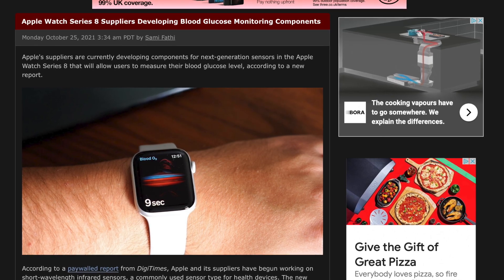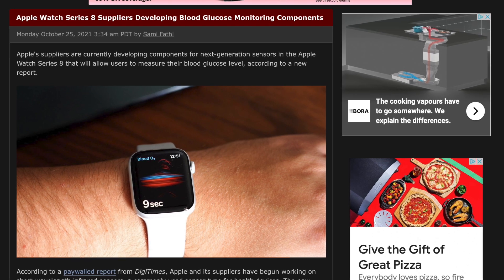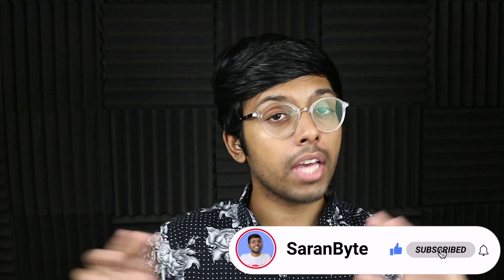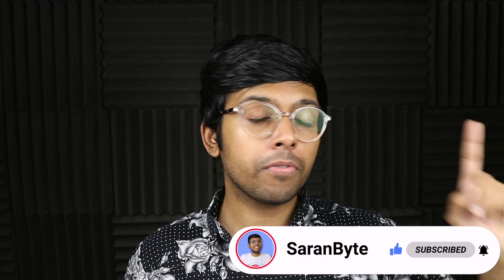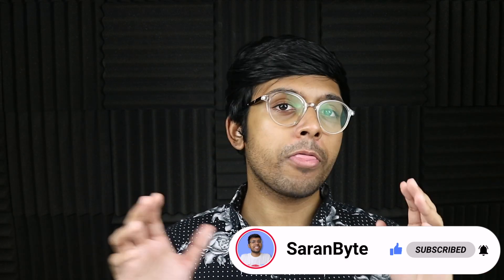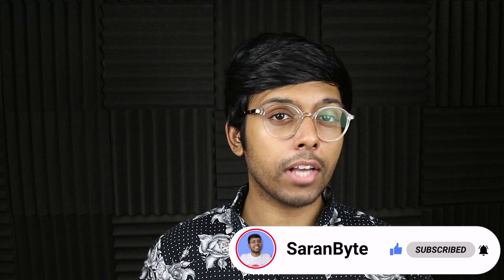Tell me in the comments below what your thoughts are on this report. Thank you for watching. Make sure to like and subscribe for the latest Apple news and rumors. Check out the video above for details regarding the M1 Max iMac, and on that note, I'll see you guys in the next one.